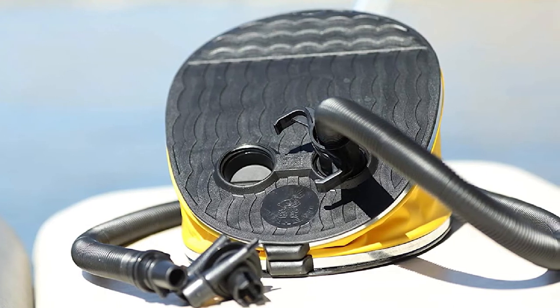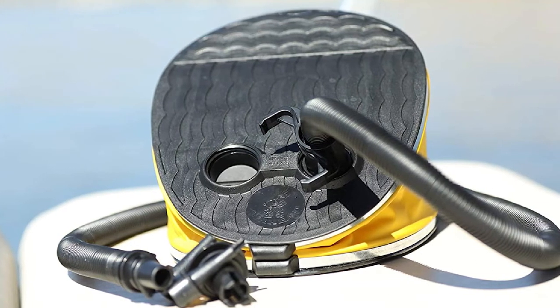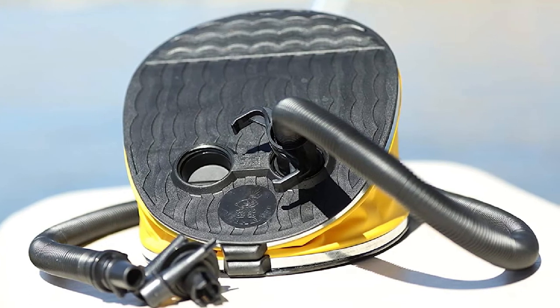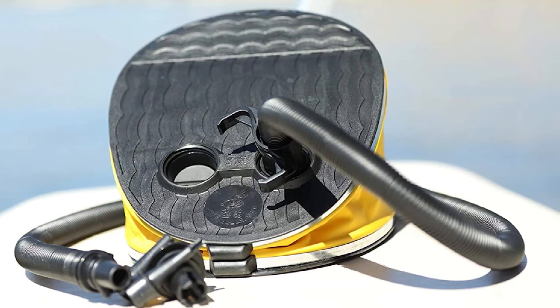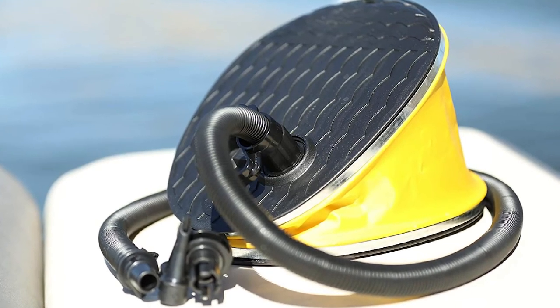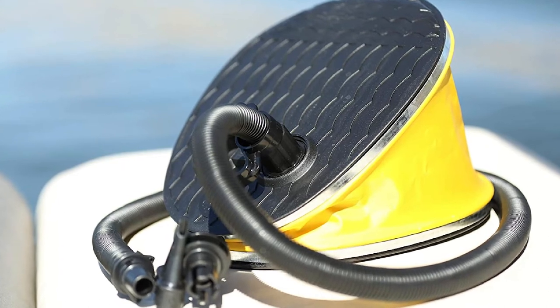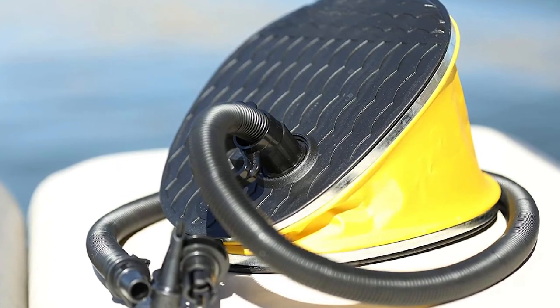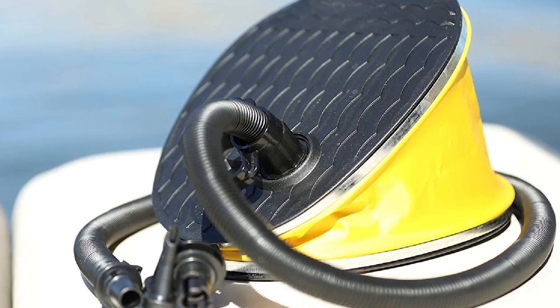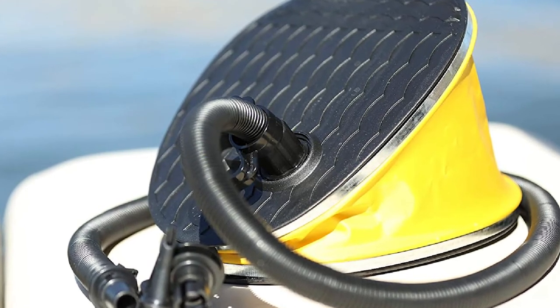Many shoppers recommend this model for multiple air pumping-related projects. The manner you use this unit is not complicated — even first-timers will find it struggle-free to operate. You will also like the fact that this foot air pump is compact, small, and portable, so you can easily transport and store it when necessary. Since the hose is long enough, it can excellently accommodate your inflating requirements.